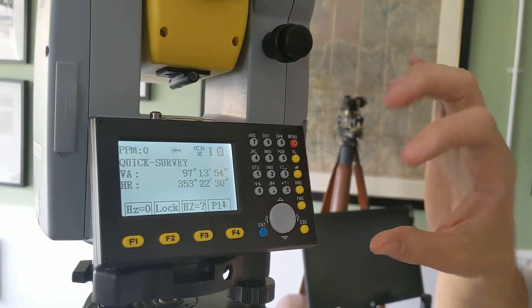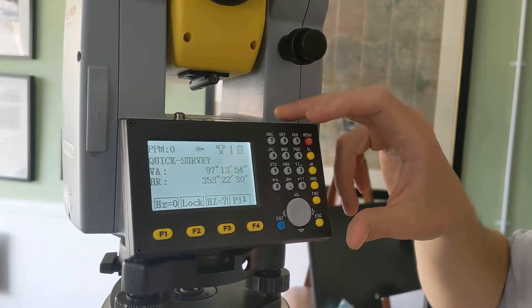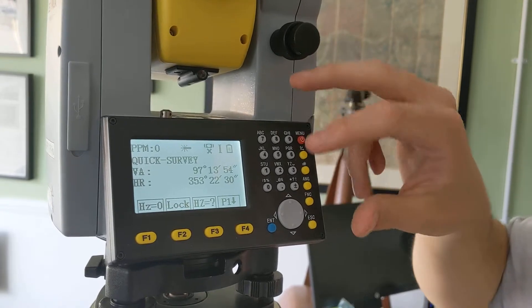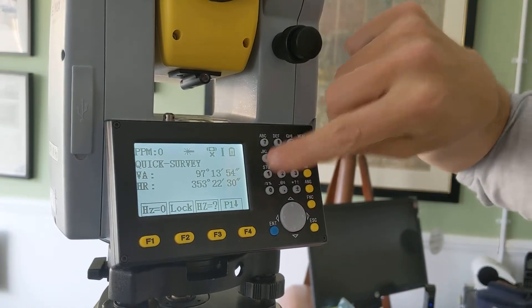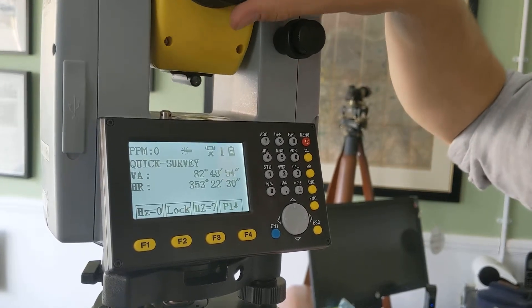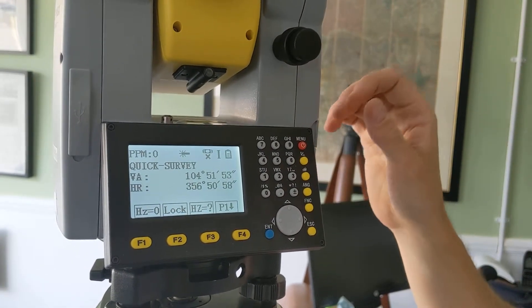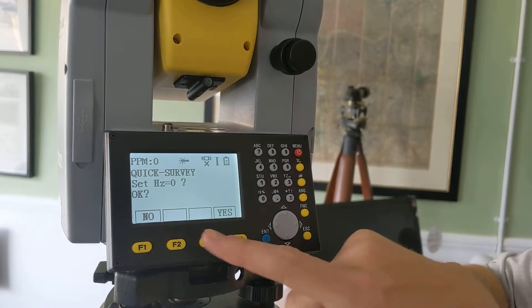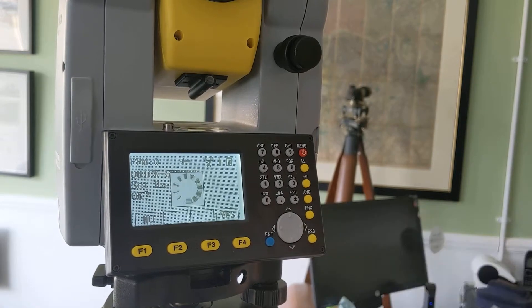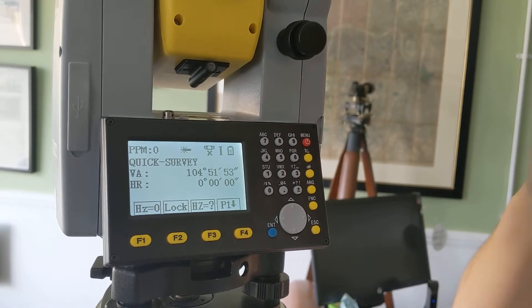When you first turn on the total station, first of all you level it and then it brings up your quick survey. You can see your angles there, which obviously update as you move the total station in the vertical and horizontal. If you want to zero the horizontal, you simply press that and the zero horizontal is set.